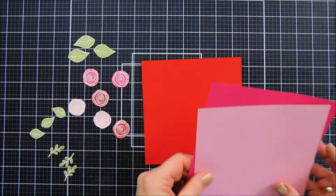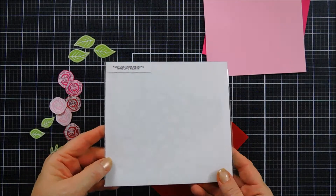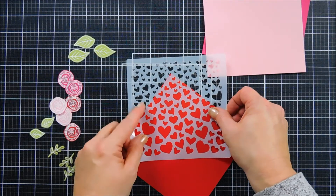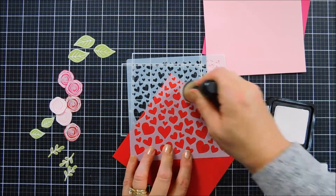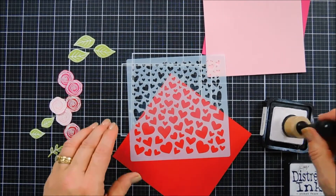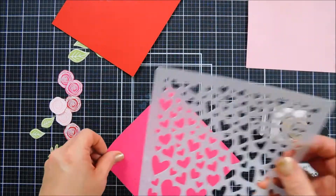Once everything is die cut, I have three panels that measure six by six inches — these are what we're going to use to create our pockets. I thought we would decorate these with some hearts at the very top. We're not going to be able to close our pocket so the top part remains open, and I wanted a little Valentine detail. I'm bringing in the tumbling heart stencil to add some hearts at the very top corner, using Distress Ink in Picket Fence. This stencil is really nice because the hearts are gradient — they start off really small and gradually get bigger.